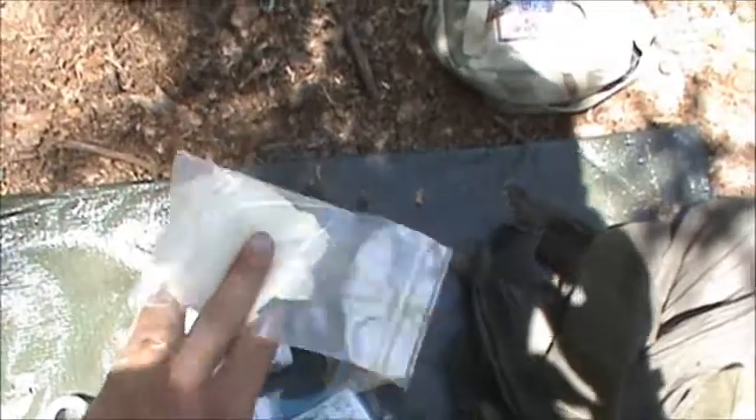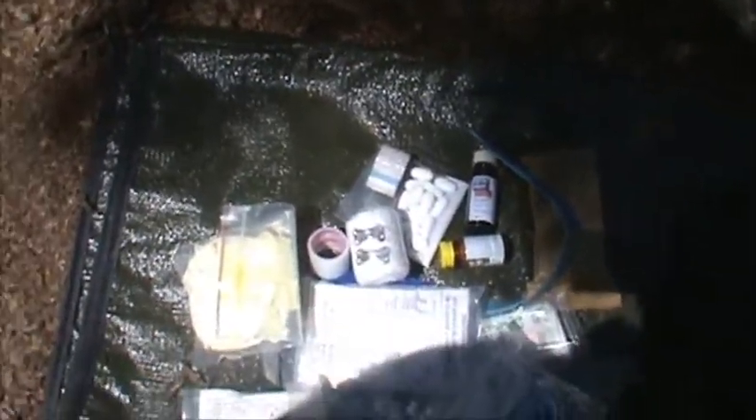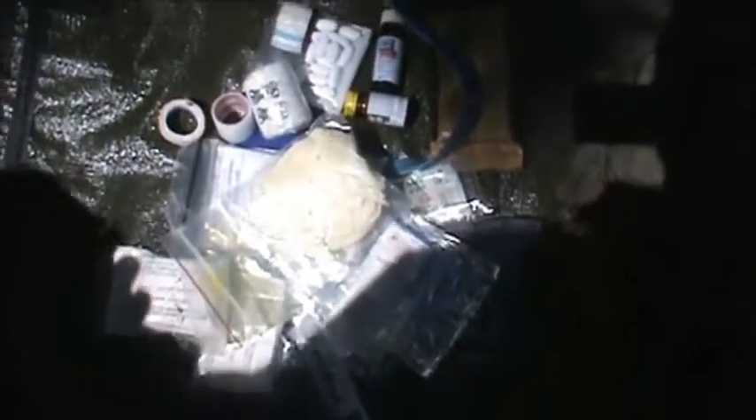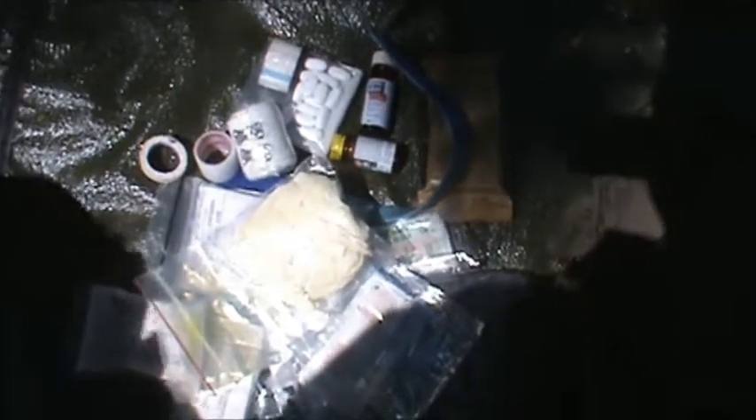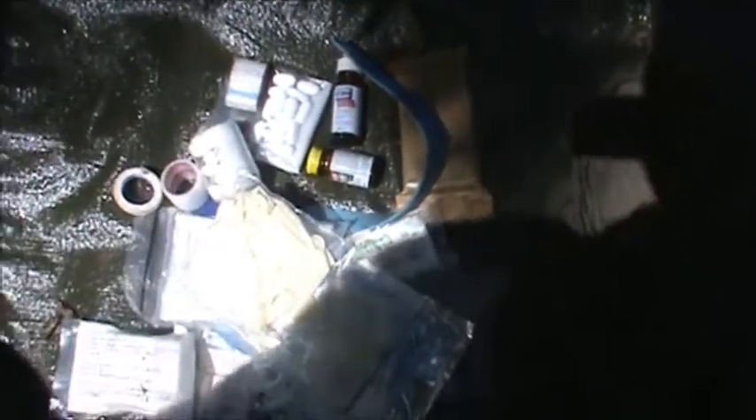I always carry medical gloves. If I'm out with a buddy or a group and someone gets hurt and I've got to help them out, I want to protect myself as well as protect them. I may be out there with a buddy who has some sort of bloodborne disease and I don't know about it — I'd hate to find out the hard way. It also works when cleaning game, to keep gunk from getting into you and to protect the patient from whatever you may have. Having surgical gloves is always a good idea.